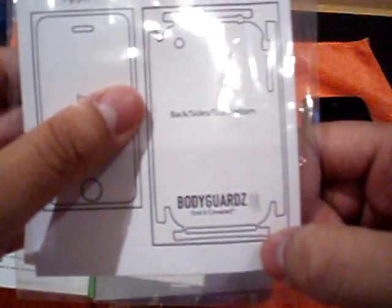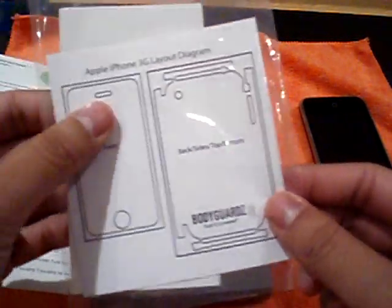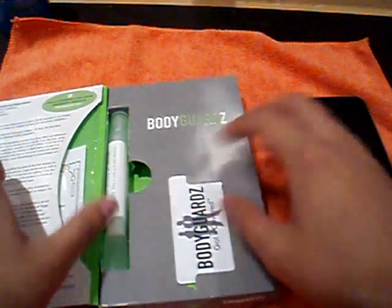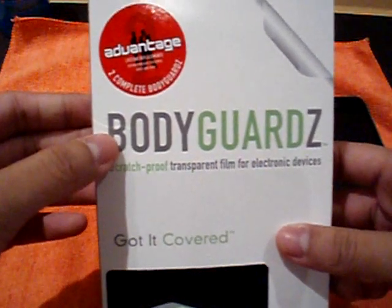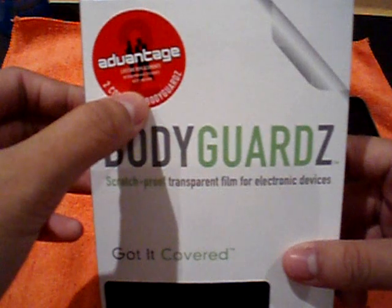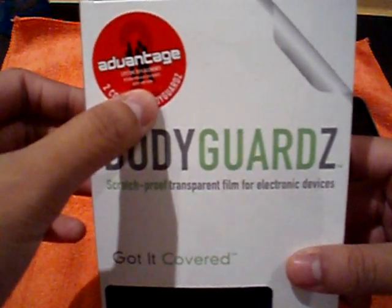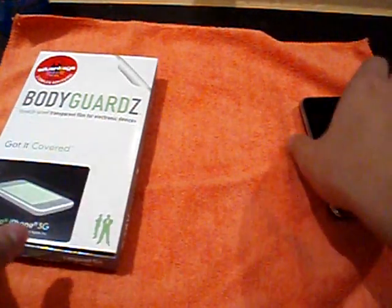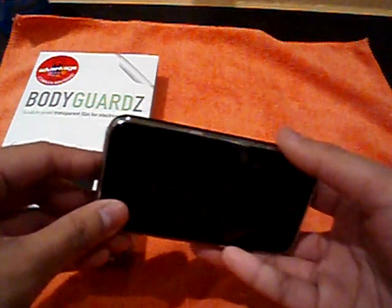You get two backs and two fronts. I used both backs because the first time I messed up applying it, so I had to break the other one out. That's what's good about it — you have two chances to do it. And you also have lifetime replacements and return purchase discounts. So if you ever screw up more than twice, go back to them and they'll replace it.